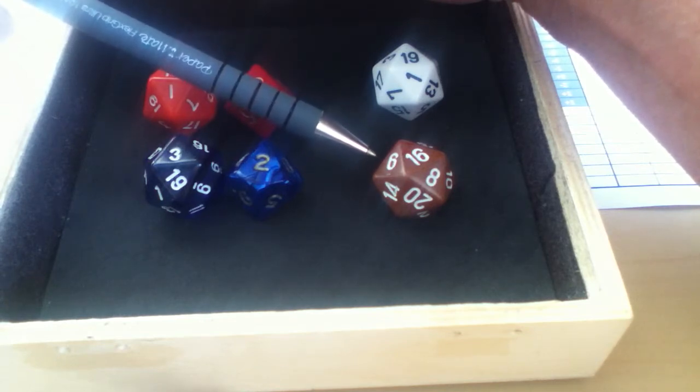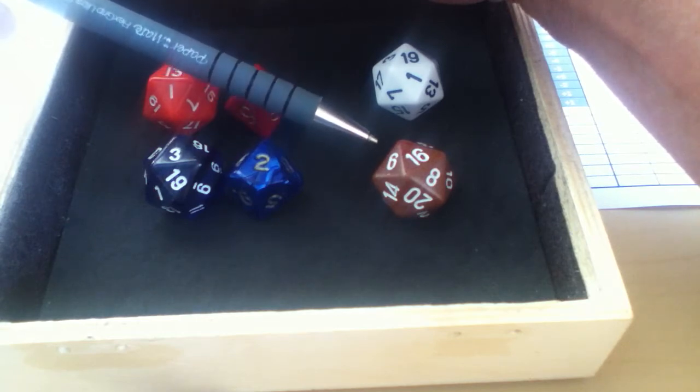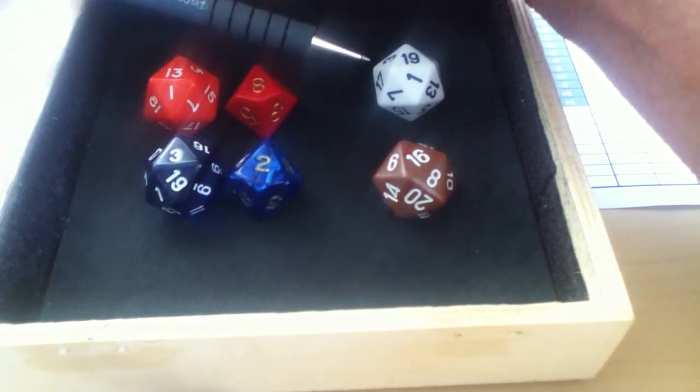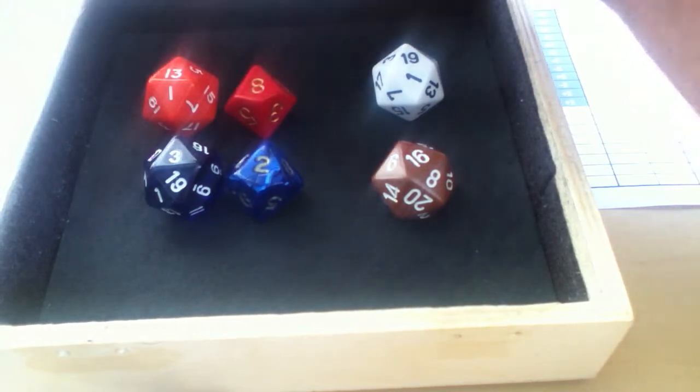The green die gives you how many strikeouts the pitcher records in that inning. If the team does score runs, it also gives you the number of runs scored and RBIs. The white die is also used to get the number of hits and walks given up by the pitcher.